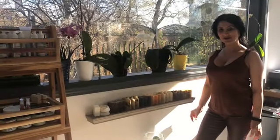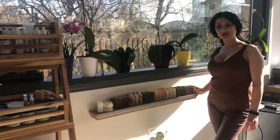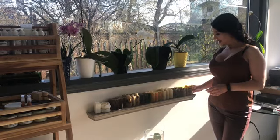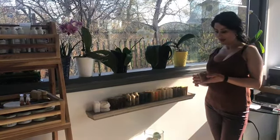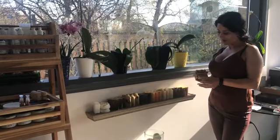Hello everyone and welcome back to my channel. Today I'm going to do my main soap review. Just want to remind you that all my soaps are cold processed and I formulate and manufacture all of them myself. Here I have turmeric soap that is scented with pineapple fragrance oil.